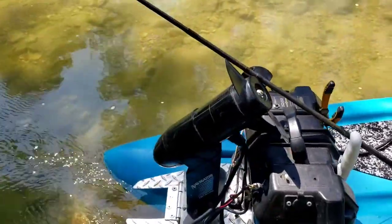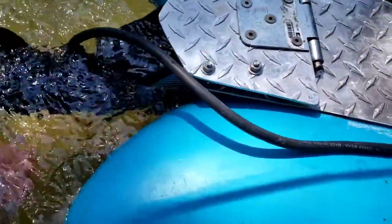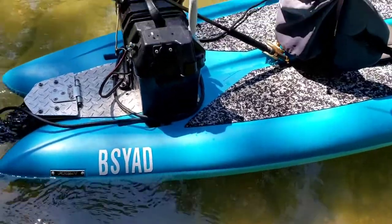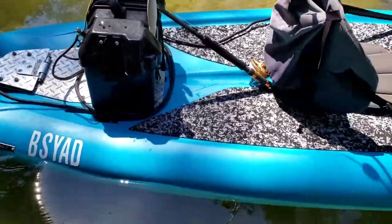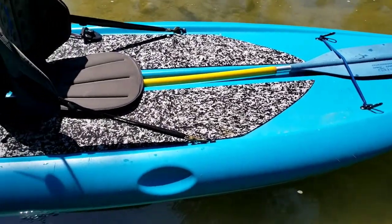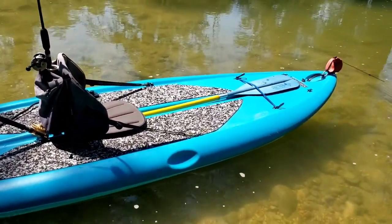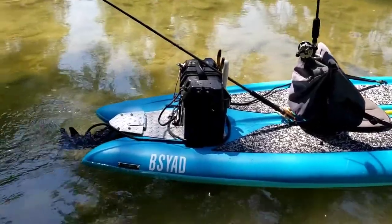In deeper water, the trolling motor pulls back and drops in just like that. I've got a hinge on there that I can actually unpin and put on another boat, so I can quick-change it out. I've got my pliers and fillet knife rigged up on my battery box, and a fly rod holder that mounts up where my paddle is. I actually call this one the BSYAD paddleboard - it stands for 'Better Sit Your Ass Down.' I can stand up on it, I just can't use the trolling motor - it's got way too much thrust for this little rig.